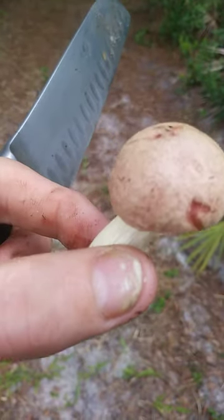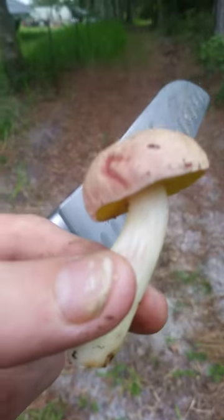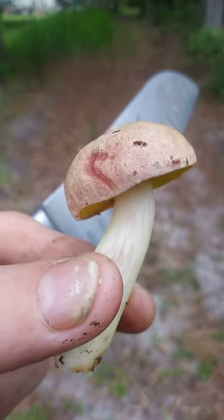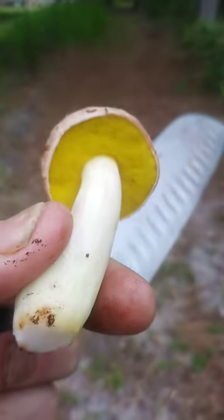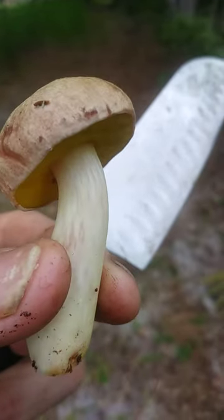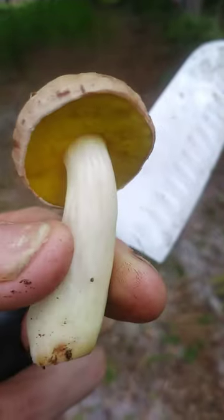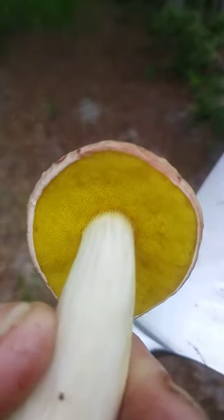This little guy — I'm thinking either a Leccinum or maybe a bolete. Pure white almost on the stalk, with a little bit of streaking. It's smooth. It's got a yellow pore surface that looks really cool. Let's see if I can focus in on it — there we go.